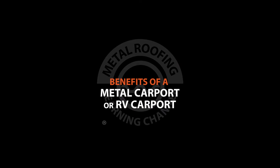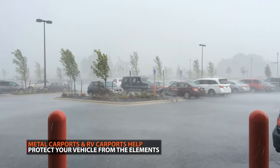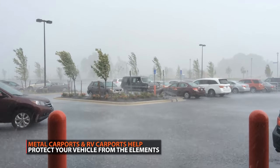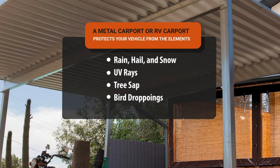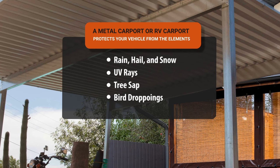Keeping your vehicle parked at a carport will protect it from nature elements that can cause cosmetic damage over time, including rain, hail, and snow, UV rays, tree sap, and bird droppings.